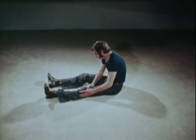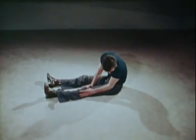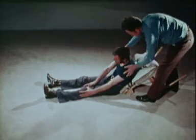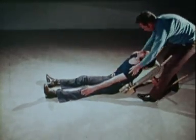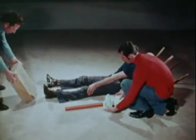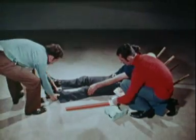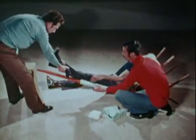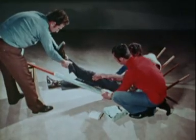In fractures of the patella, keep the patient's head and trunk well raised using, for example, a well padded chair turned upside down. Place a padded splint below the injured limb extending from the buttock to the heel. Keep the lower end of the splint well raised with a box or other form of support.